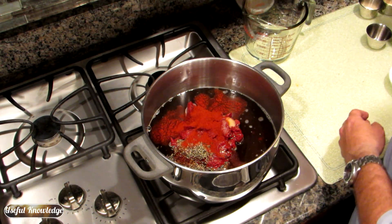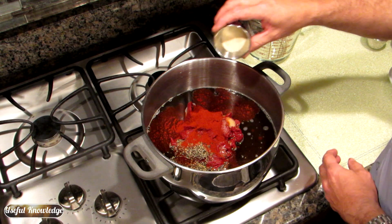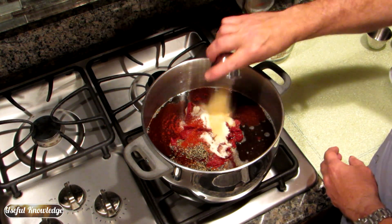Smoked paprika. Onion powder. And garlic powder.